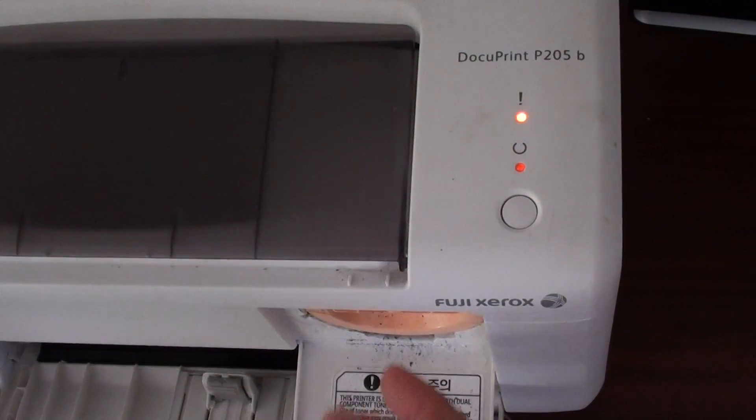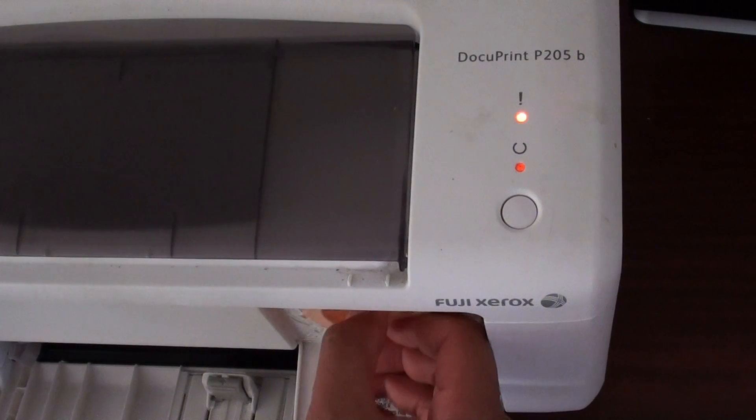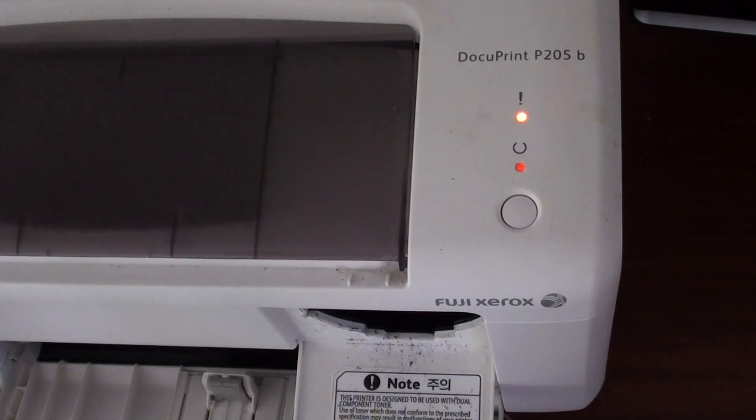Just wait for your printer to reset itself. If you are still getting an orange light, there might be a possibility that your ink is running low or running out, so you might need to get a replacement.